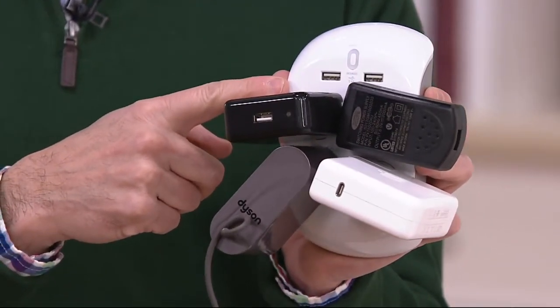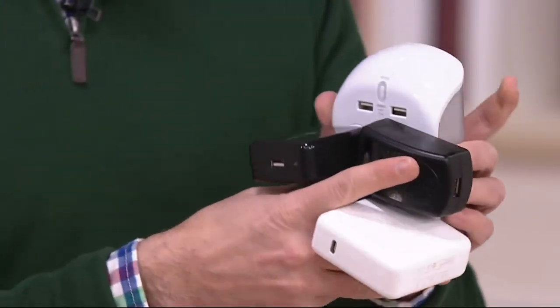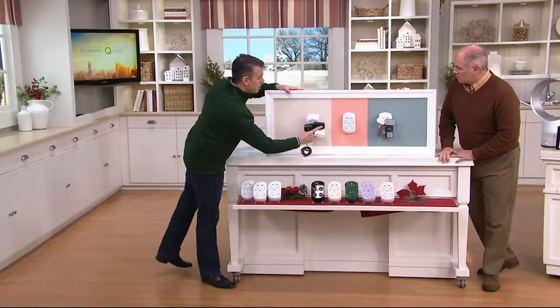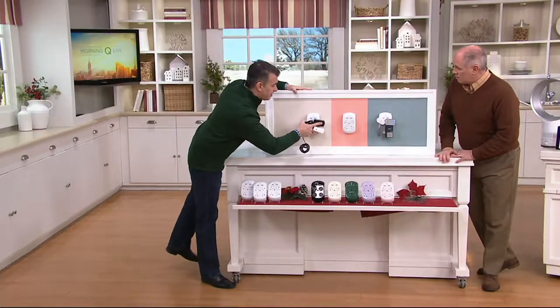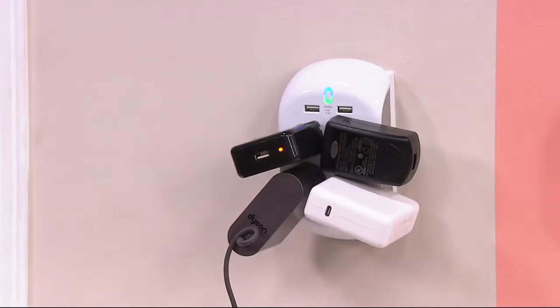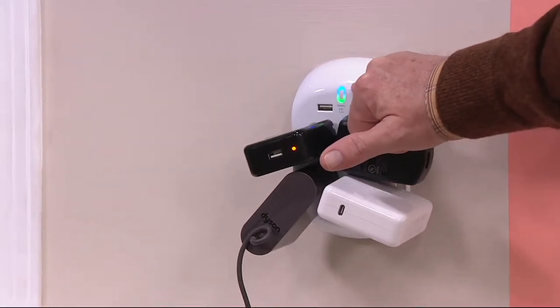She also said we're using a lot of USB devices — phones, tablets, fitness devices — so why not add two fast-charging USBs? And let's make it really easy to install over an already existing outlet. You didn't have to take the faceplate off, there were no tools required. There are two lights that light up: one is green, one is blue.